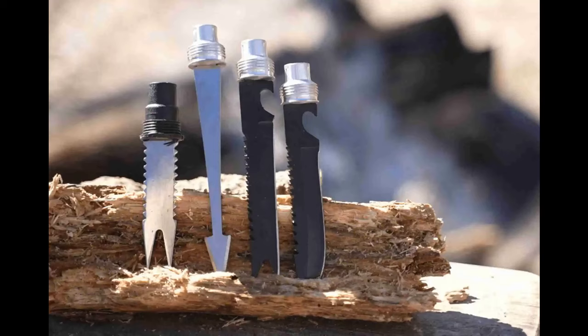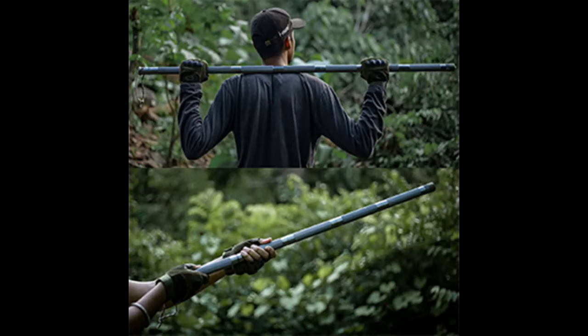Flexibility and convenience are at the heart of the Tactistaff's design. Its adjustable and collapsible nature means it can easily adapt to various heights, ensuring a perfect fit for any user. Whether you need a shorter staff for climbing or a longer one for walking, the Tactistaff adjusts from four to eight tubes with ease, giving you control and confidence in every step.